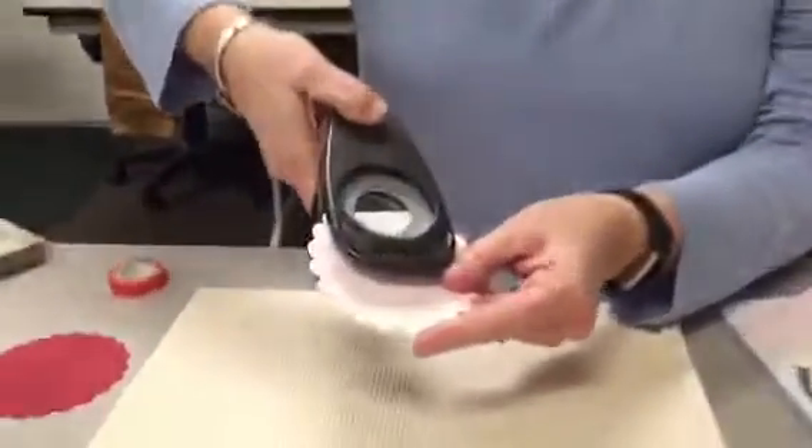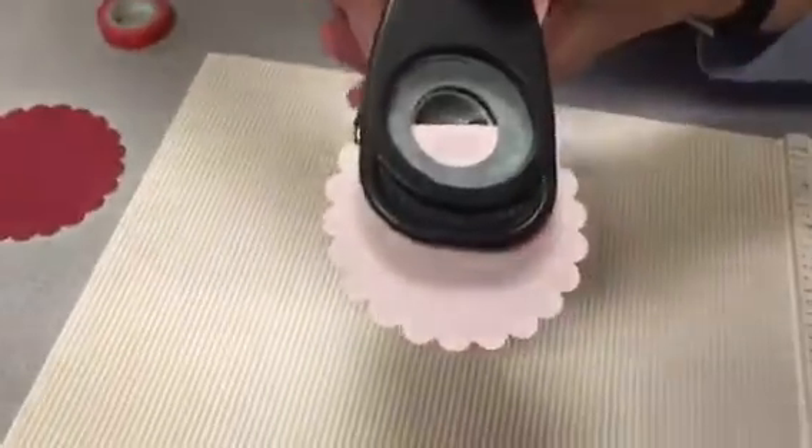This is really cute and fun, but let's do one more thing with it. If you take your circle punch and you punch about halfway or so — it's a baby bib! Now we're going to show you how to make a heart.